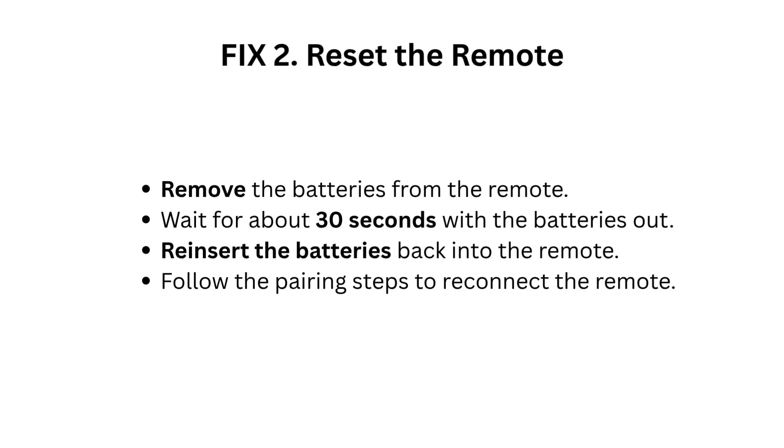Fix 2: Reset the remote. Remove the batteries from the remote. Wait for about 30 seconds with the batteries out. Reinsert the batteries back into the remote. Follow the pairing steps to reconnect the remote.